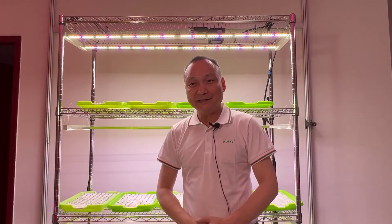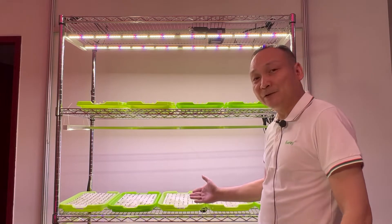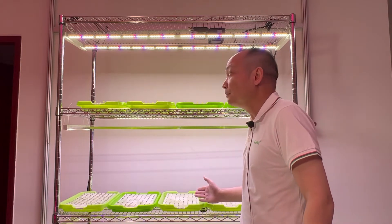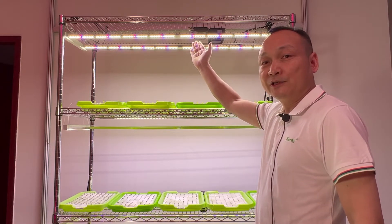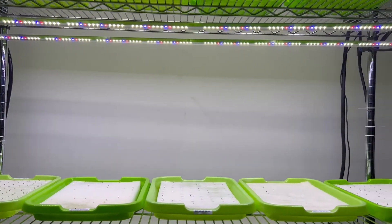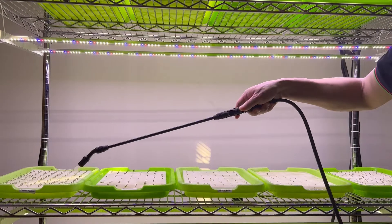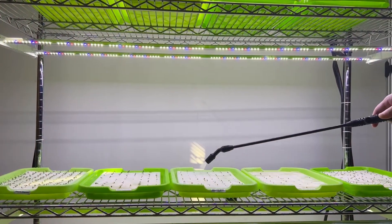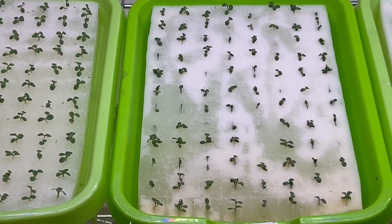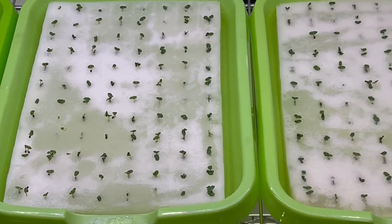Hi everyone, I'm a plant grow light engineer and grower. Today I will show you my seedling rack — there are about 1,300 seedlings of leafy vegetables here. We use the ARZ2L seedling plant grow light. This seedling grow light is specially used for tissue culture, cutting seedlings, and clonal propagation, suitable for various shelf cultivation and vertical farming applications, and is an ideal choice for plant factories, greenhouses, and cultivation experiments.